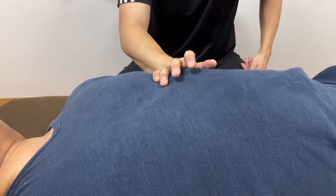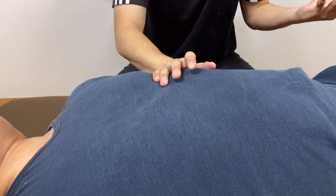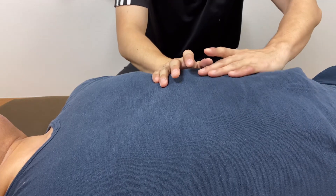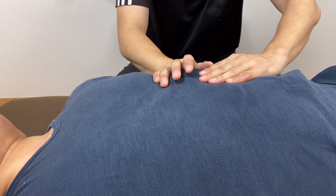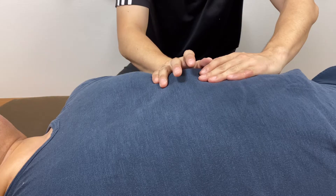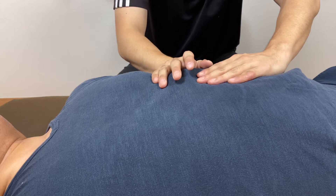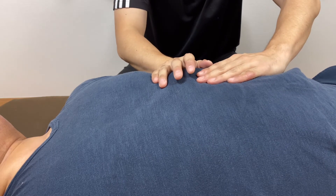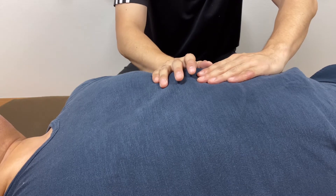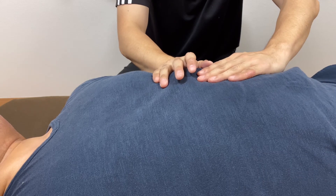I feel now his lateral part of the ribcage is kind of expanding and relaxing. Now I feel a connection to the stomach. My right pinky and right ring finger are on the diaphragm; my left hand is on the stomach. The stomach kind of faces the diaphragm. As I put my left hand on the stomach, he might feel the connection — and yes, he is feeling it.